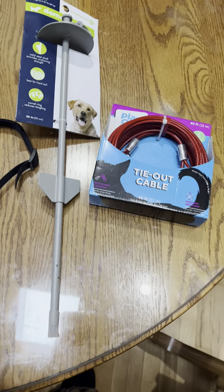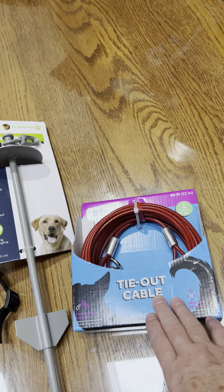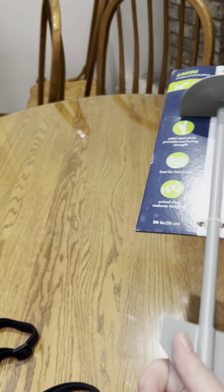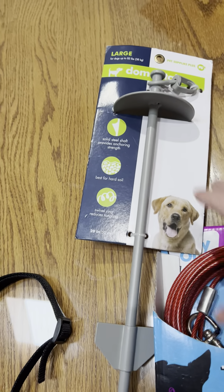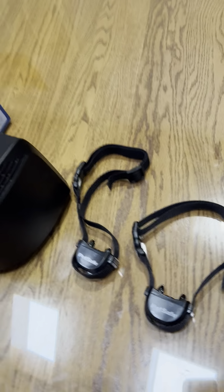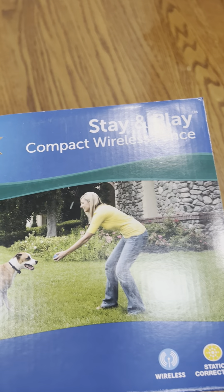So we're looking at some type of either tie-out cable with a stake, being that it's getting cold out. It goes around so it doesn't get caught up. I'm not promoting any products. The other thing is a stay-and-play compact wireless fence.